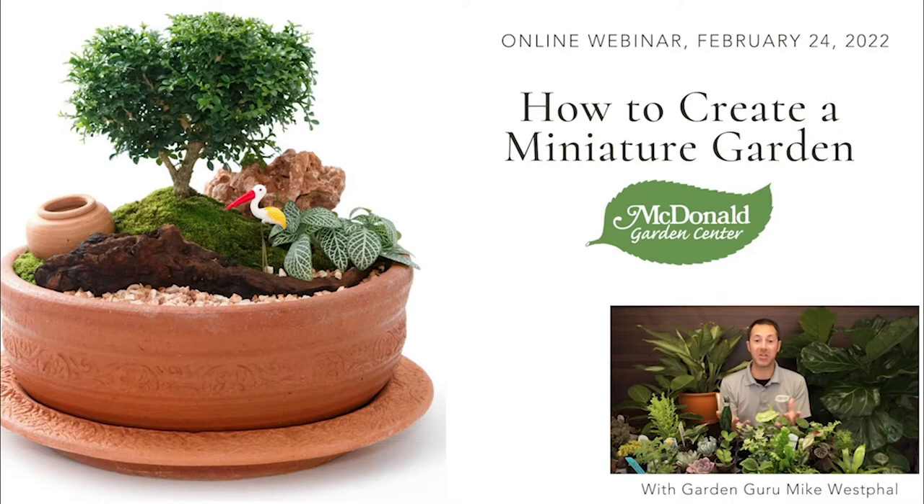Creating a miniature garden for me is always about being able to transport myself into a new kind of atmosphere or a different kind of world — just being able to take myself out of reality for a minute. Having a miniature garden on your desktop at work takes the stress away. It gives you the chance to visualize yourself in this little miniature world. What I love about miniature gardens is it's fun for all ages — you can get kids involved, you can get anybody involved.